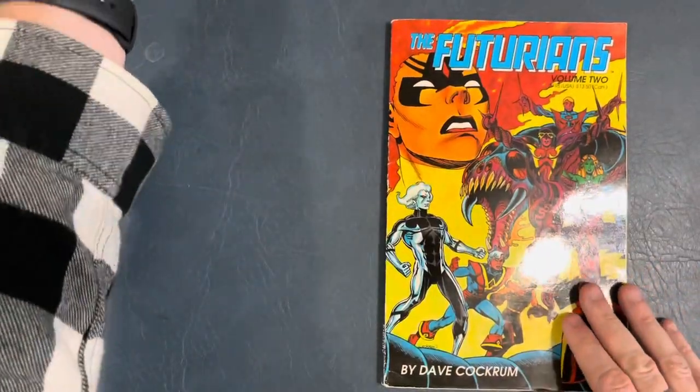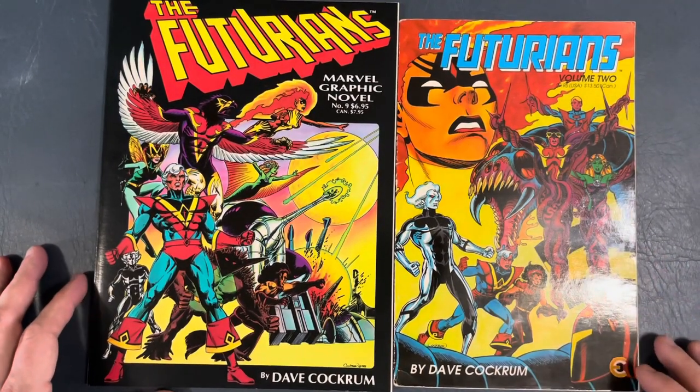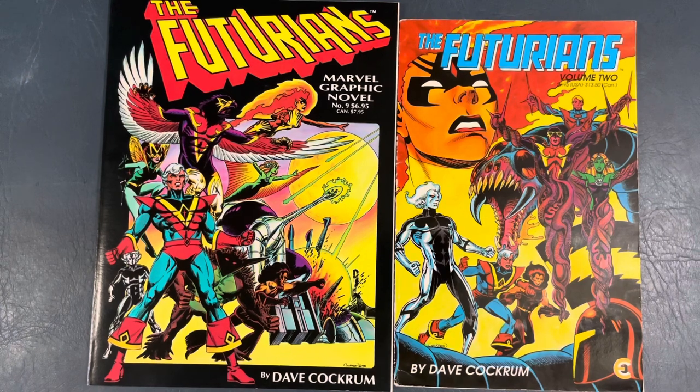A little trip down memory lane of the fantastic Dave Cockrum creation, The Futurians. If you like sci-fi type stuff, you would like these books. You can probably get them both for under 20 bucks combined. Thanks for joining, thanks for watching. If you like these videos, please hit the like button, subscribe to the channel, share the videos out. I will see you next time. Go back my graphic novel, First Man — you won't regret it. You'll love it. If you like fun superhero stuff like this, you'll love that book.